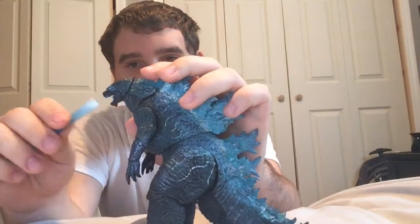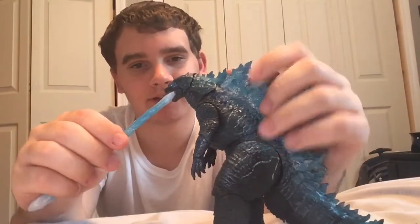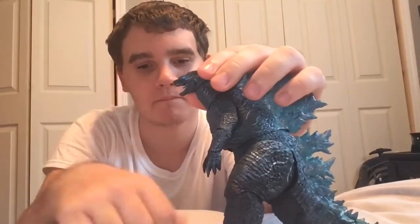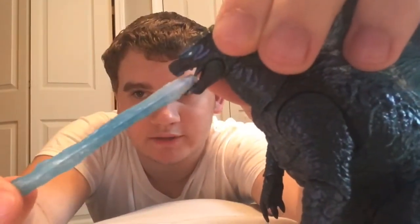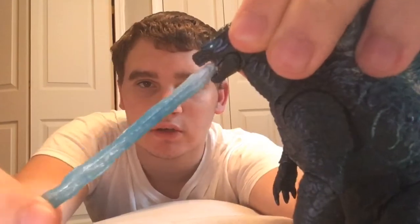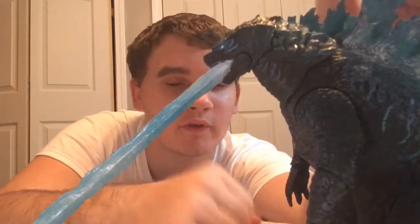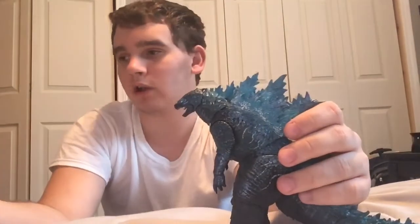Also, I think it's pretty disappointing that the atomic breath does not fit in the mouth all the way. I mean, it plugs in, but it's super loose. It doesn't stay in — it just pops out with every little touch. If you want to know how to plug it in, the tongue is like so, and there's a hole. You just boop it right there. If you have it just standing, it's perfectly fine, but if you're moving around or playing with it, it's gonna fall out no matter what.